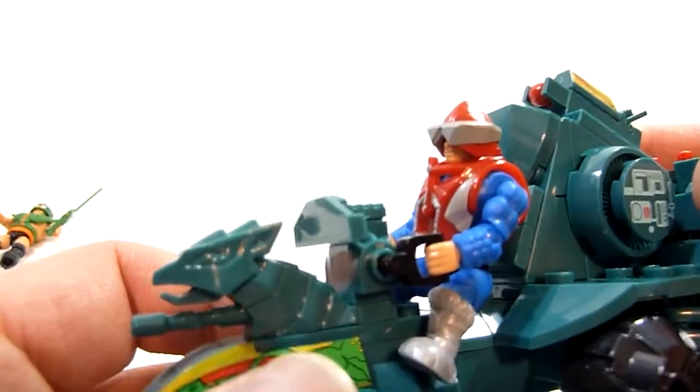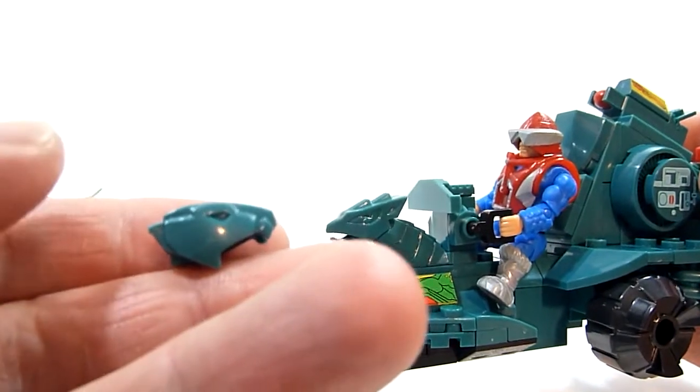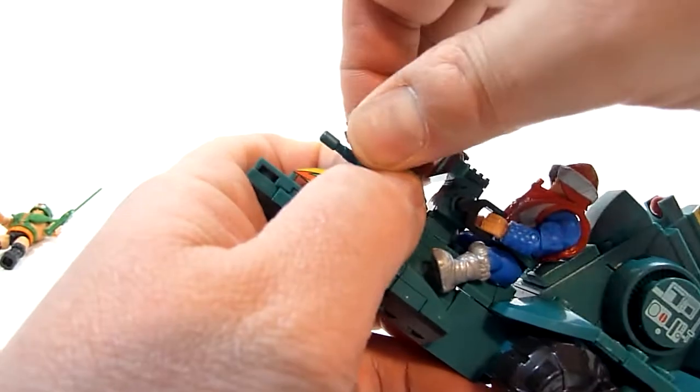This front end also comes with an extra piece — this piece right here. And what you're meant to do with this is swap it out.